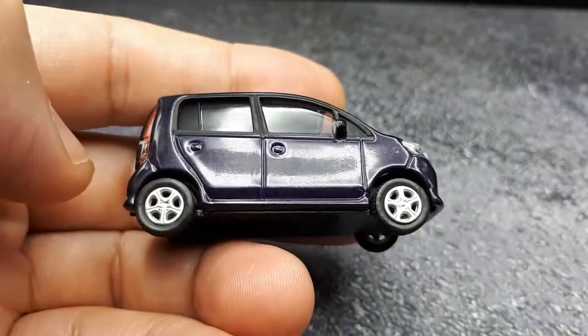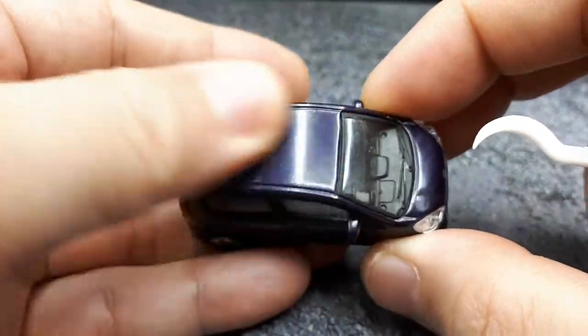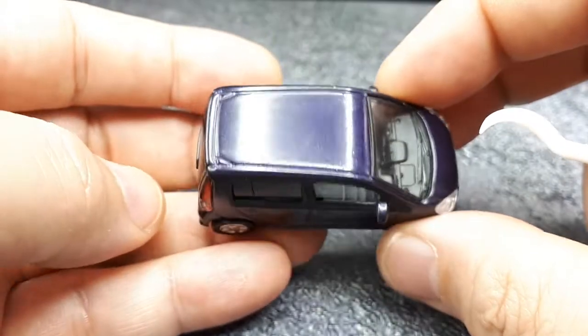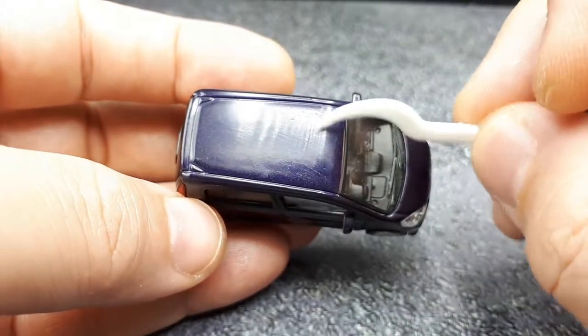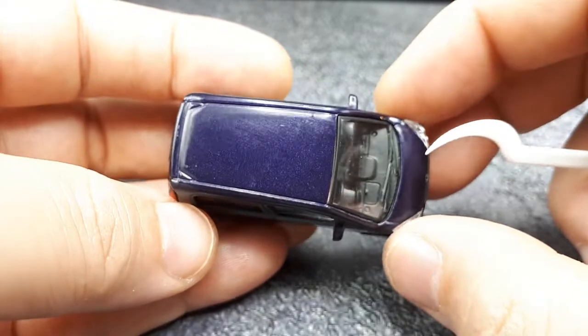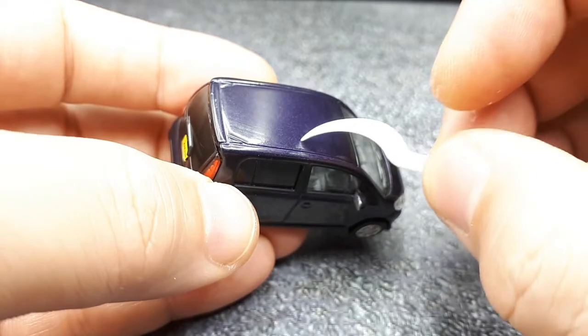It's a nice metallic purple, really dark though. Even in this bright photo booth it still looks pretty dark. Unfortunately it's pretty old, so it's got paint rash and what looks like a stain — a diagonal stain right there. Strange.